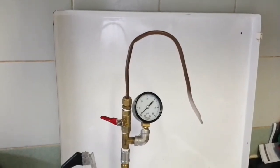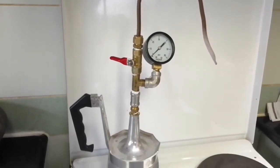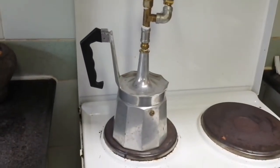So this is my camping steam wand with the pressure gauge. There are quarter inch British pipe fittings and a copper nozzle at the top, and a cut-down moka pot at the beginning.